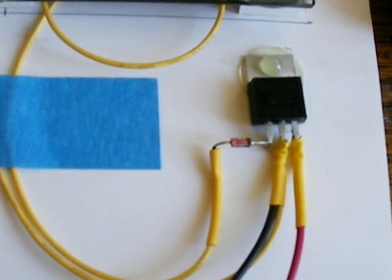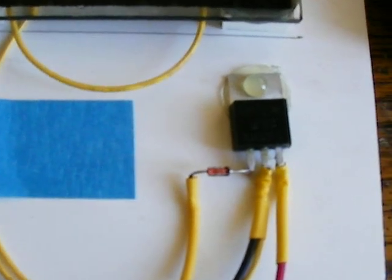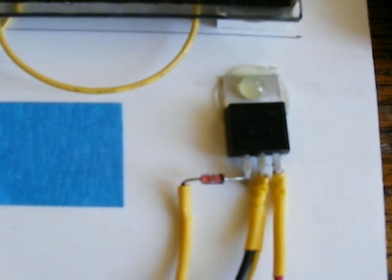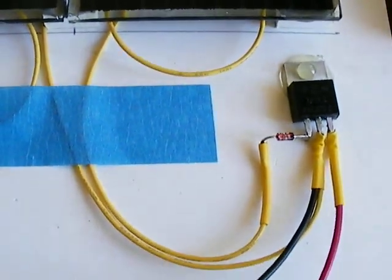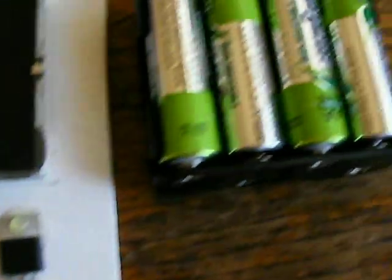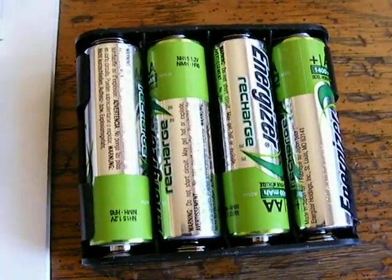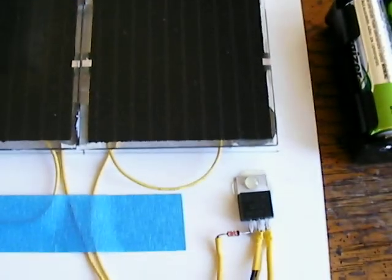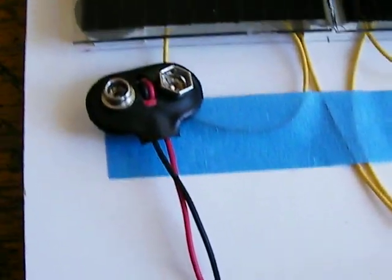And a 7812 regulator just to trickle charge this one once it's charged up, to keep it maintained. Since anyway this one doesn't exactly put out 12 volts — it's something like 11 — so it's more of an absorption to top it off. And there's the connection.